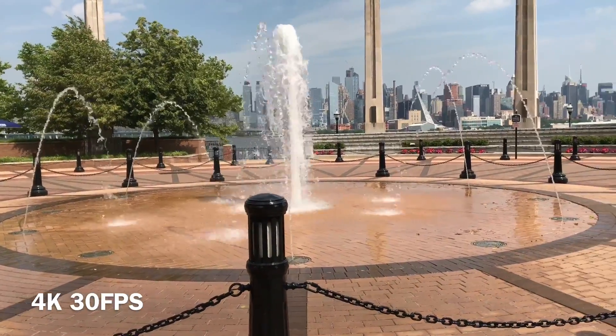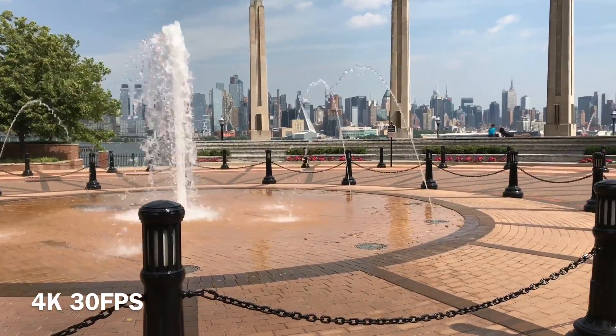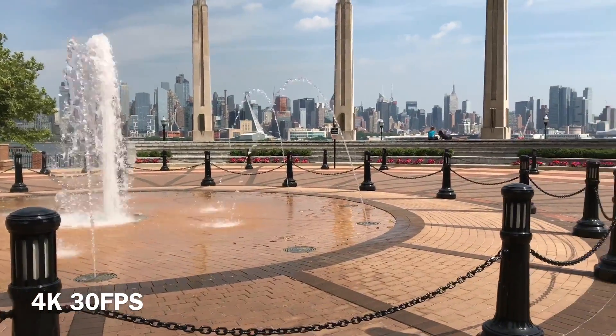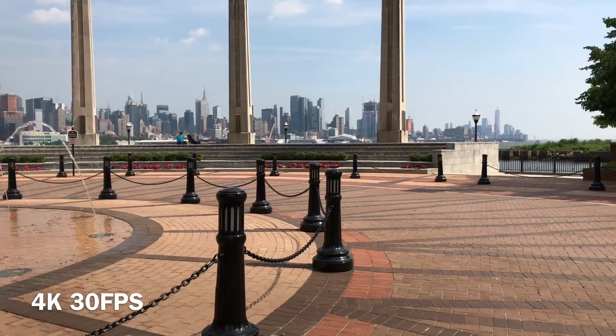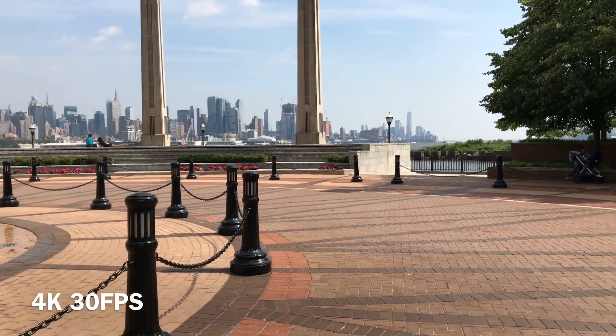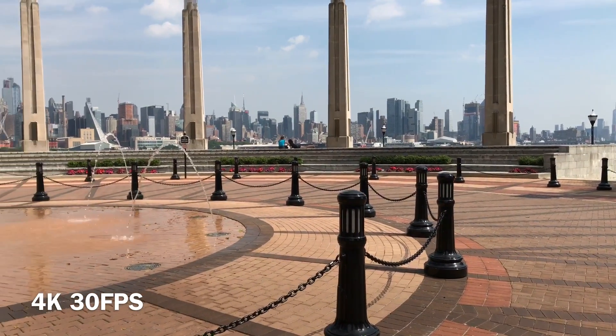I decided to start off with this first shot because I believe it puts the iPad Pro sensor to the test. At 30 frames per second the water movement is a little rougher compared to 1080p 60 frames per second, but you can see how crisp the lines are on the black post. And if I were to zoom in on the New York skyline, I would still get a good amount of detail.